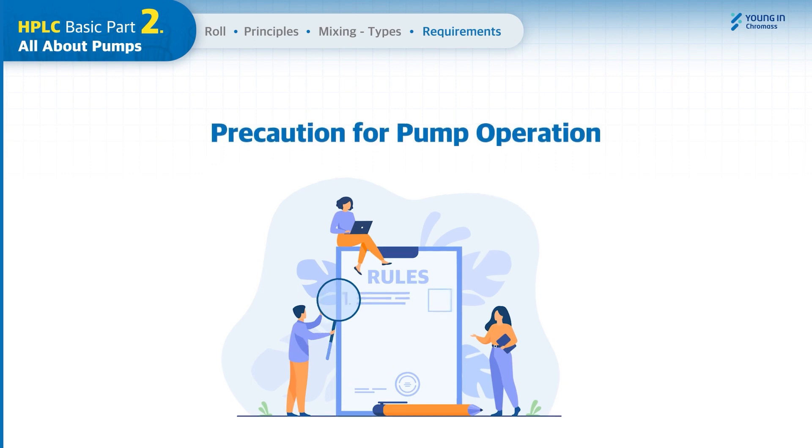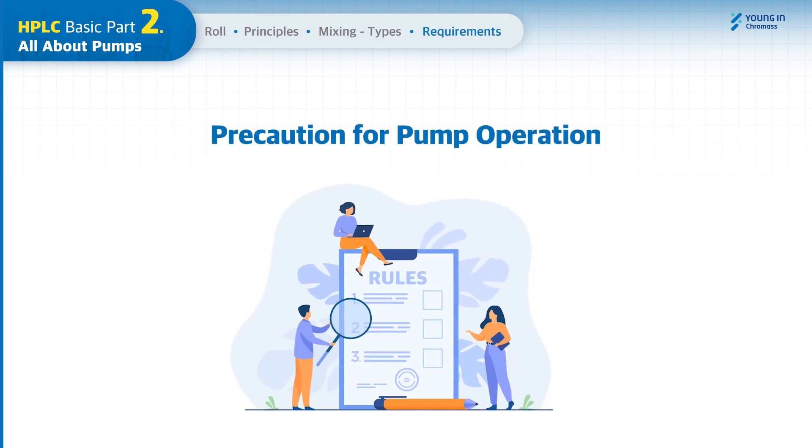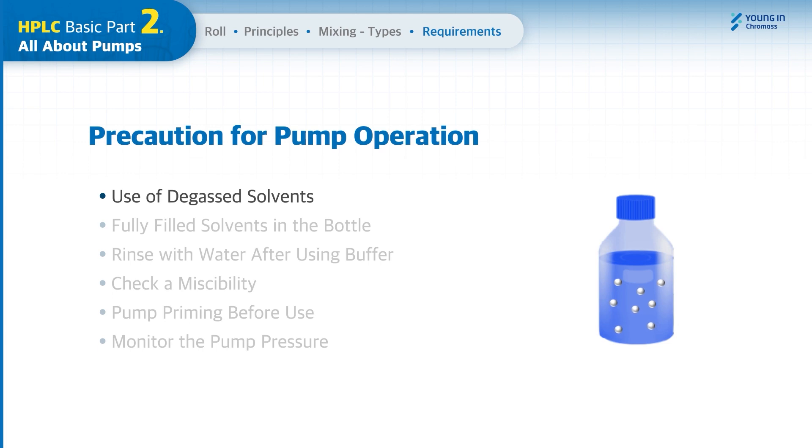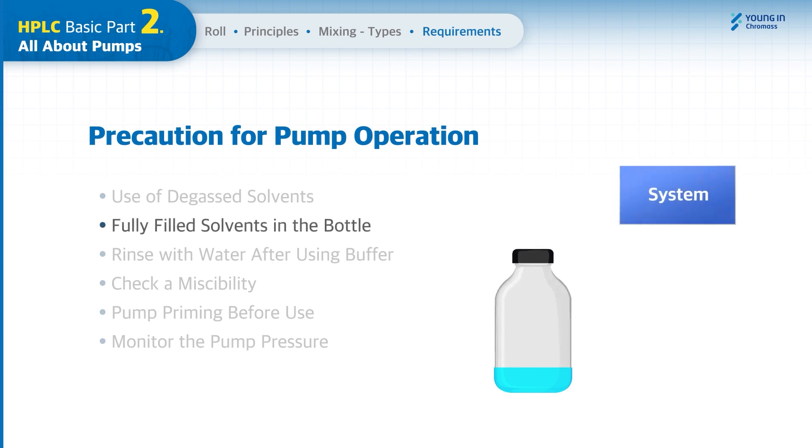There are some things to be aware of when operating an HPLC pump. If you use solvents with air bubbles, flow fluctuation will occur, resulting in poor repeatability. Therefore, all solvents used for HPLC must be degassed. When using nearly depleted solvents, the solvent will run empty and air bubbles can be introduced to the HPLC system.